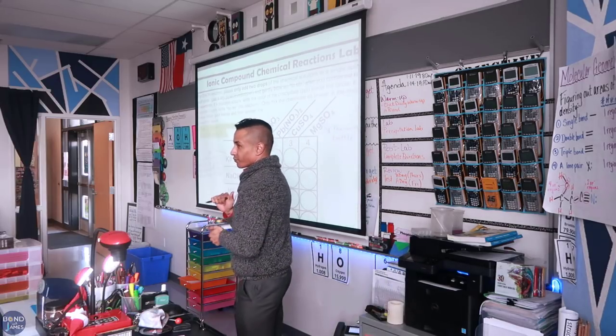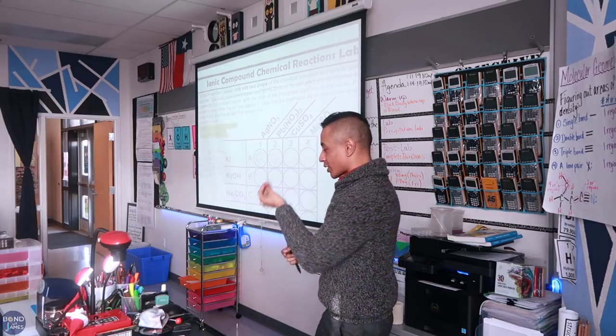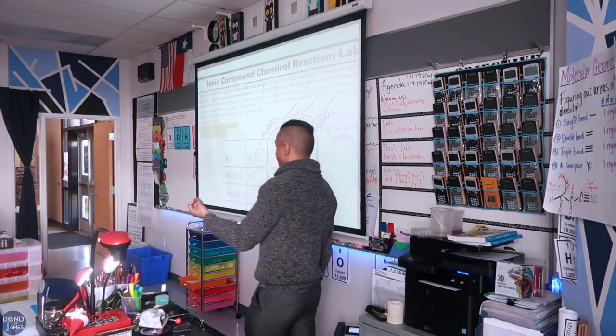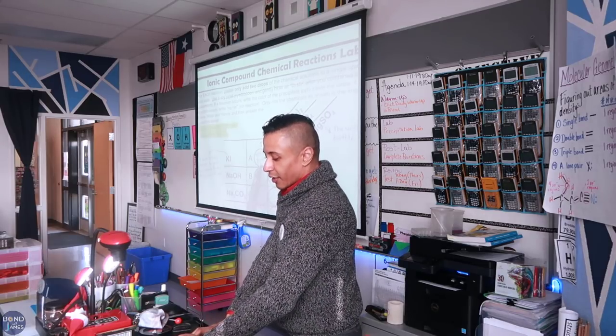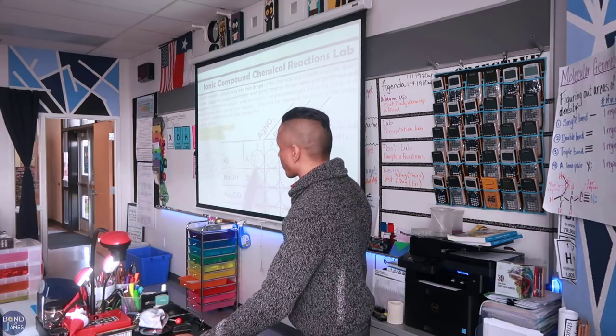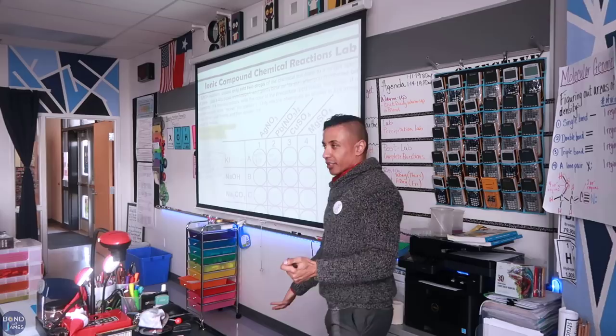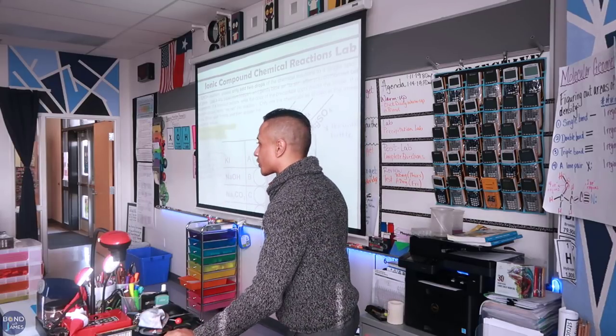Does anybody remember what a precipitate is? A solid form — a soluble solid. So if a reaction occurs, for example — this is not the answer — if I mix these two and I get a yellow precipitate, I'm just going to write 'yellow PPT,' and PPT is short for precipitate. If no reaction occurs after I mix the two solutions, I'm just going to write 'no RXN,' which stands for no reaction.